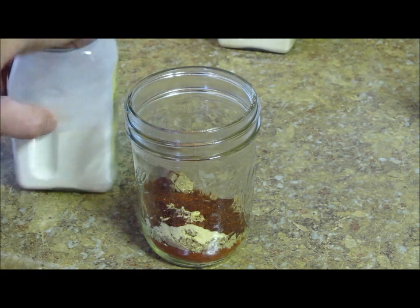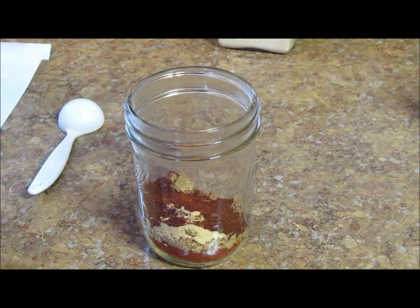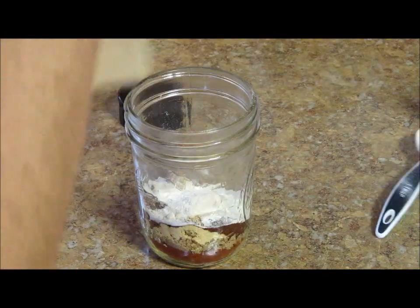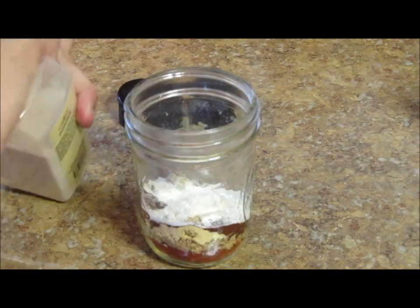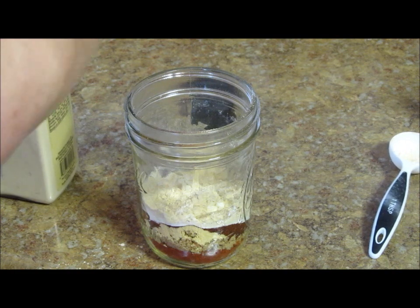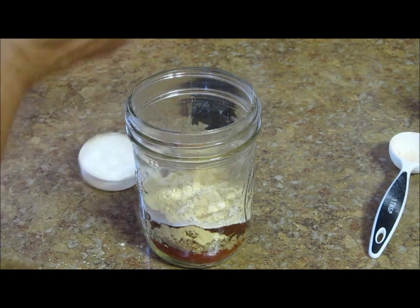Onion powder — two tablespoons of onion powder. Then one tablespoon of garlic powder. I don't care what anybody says, I want my garlic powder. We're going to put in two teaspoons of salt.